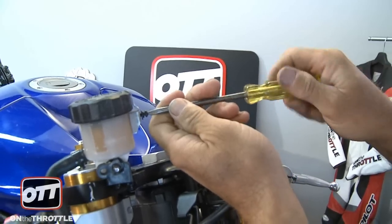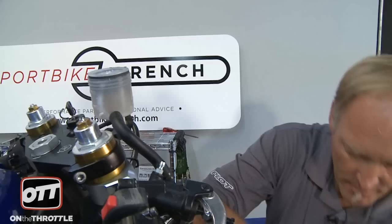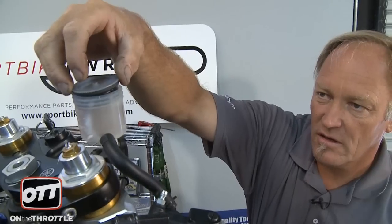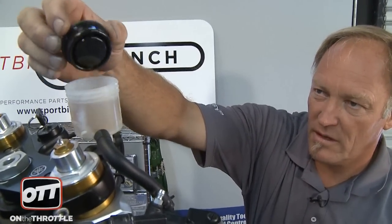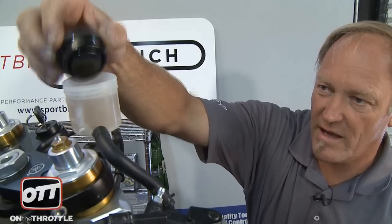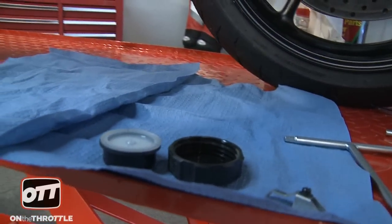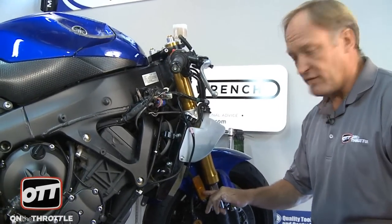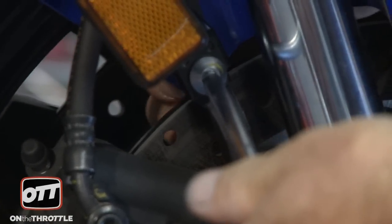First order of business: get rid of the reservoir cap and then we'll move on. When you pull the next piece off — the plastic piece — the bladder will be attached to it. There's lots of brake fluid here, so gently tip it up, let it drain for a second, give it a couple taps, then put it back on the bench. Now we need to remove the reflector — it's an allen bolt, and our Motion Pro T-handle will make quick work of that.